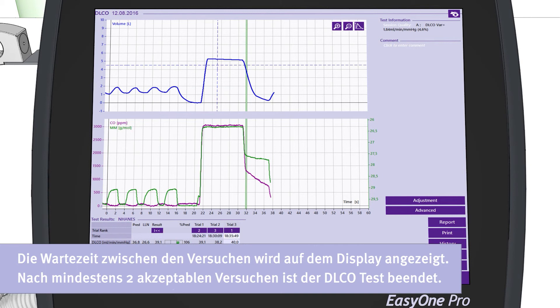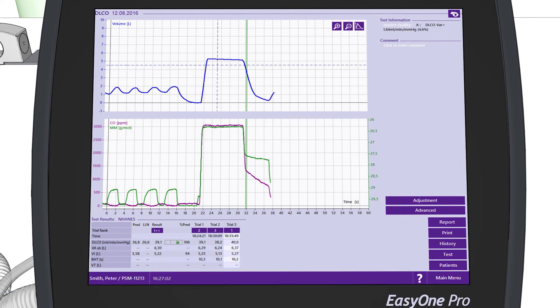The waiting time between trials is indicated on the display. After a minimum of two acceptable trials, the DLCO test is over.